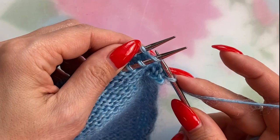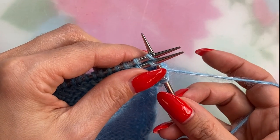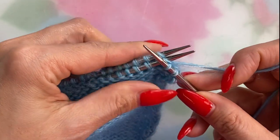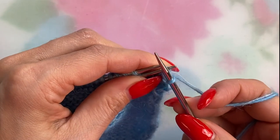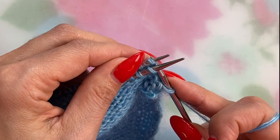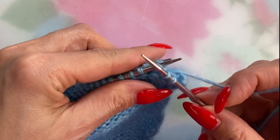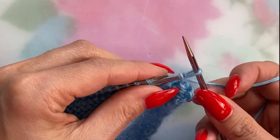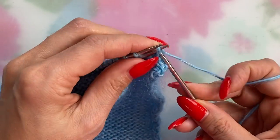Right needle through the front loop of both stitches, knit them together, then bind off one. Just repeat those two steps for all your remaining shoulder stitches.